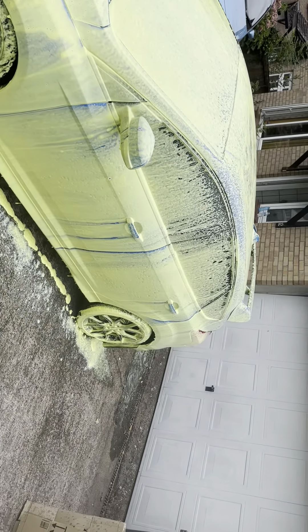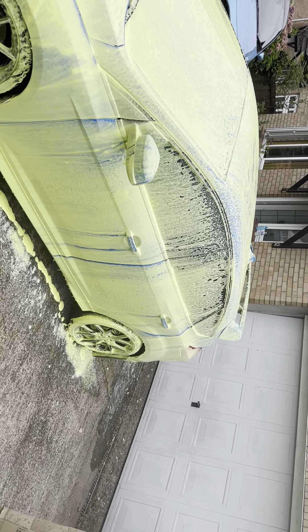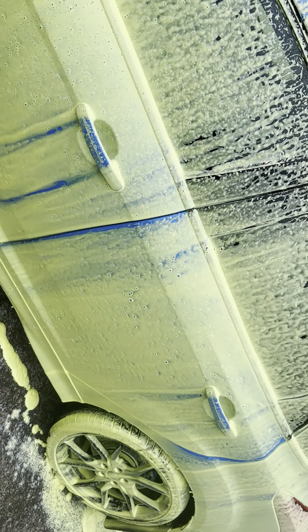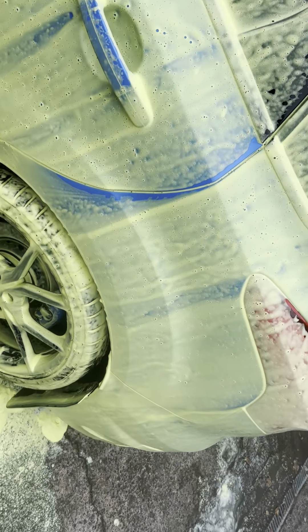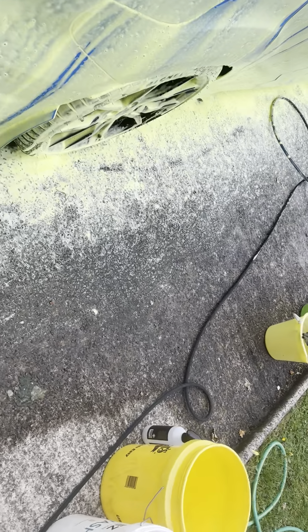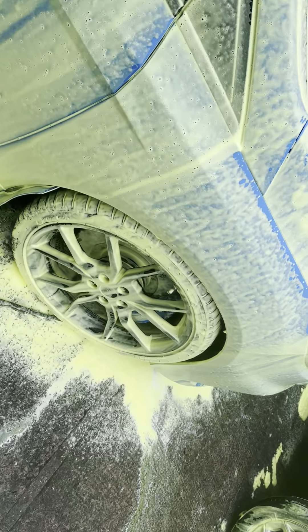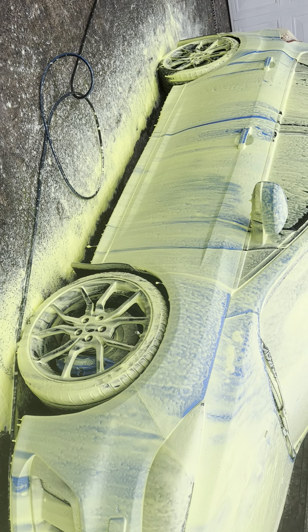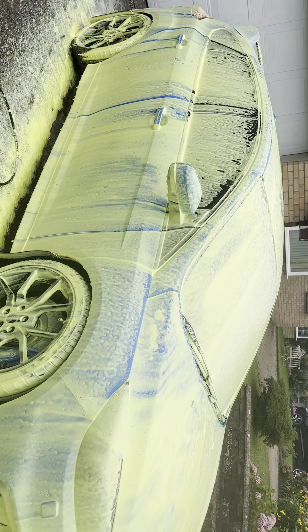Don't listen to me, just spray. It's a snow foam — it's a green color. The ratio is 100ml to 900ml of water. I'll be honest with you, I put a little bit more than 100ml — maybe about 110 to 120ml of product. And I couldn't fit 900ml of water in, even though the container I'm using is a 1000ml container.